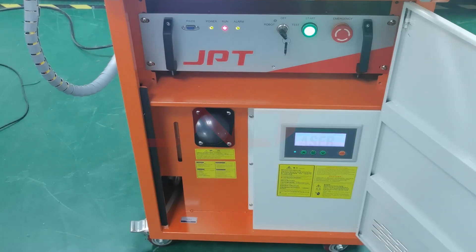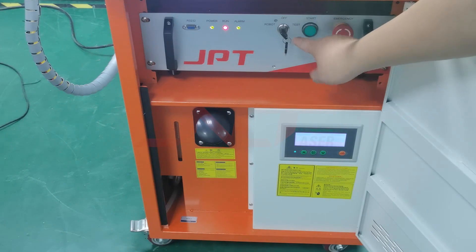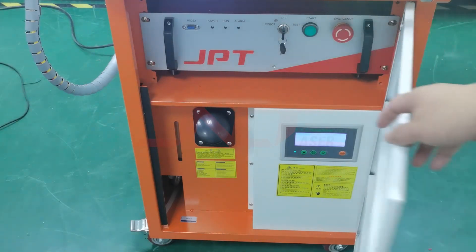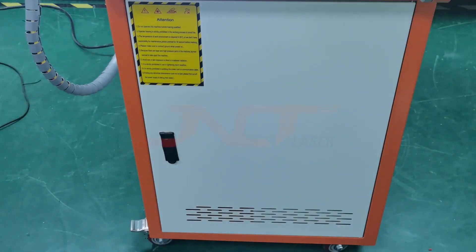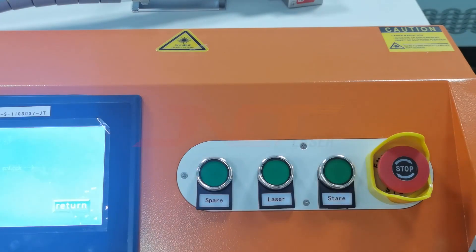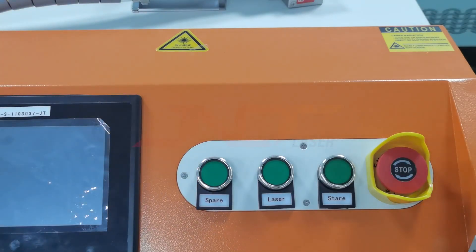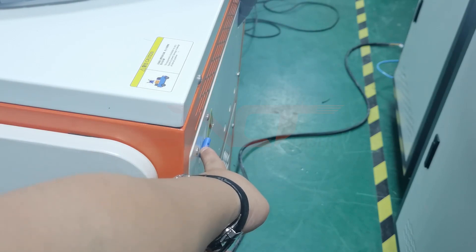And the next procedure: we need to turn off the laser source. Then power off the laser button. Press the emergency button. The last step is to turn off the air switch.